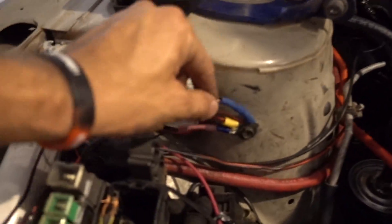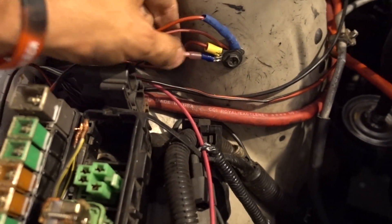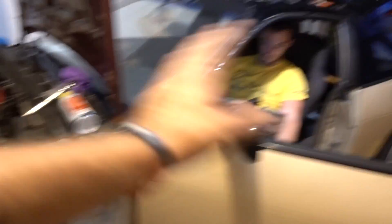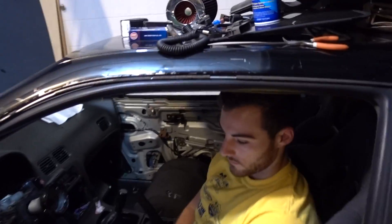Look at this ground — that's not the best ground in the world. And look at all this wiring — it's a rat's nest. But Zach was totally on board to just basically start from scratch with this car, do it once, do it right.